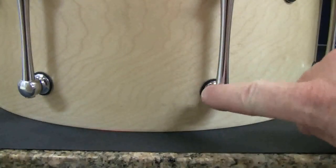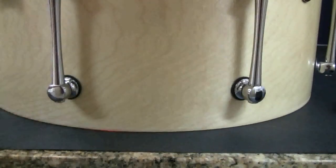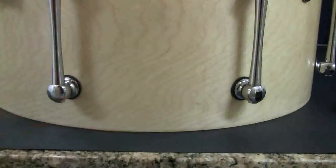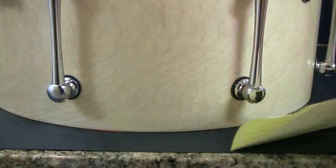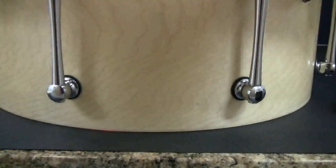This was the high spot on the bearing edge where we had the loose tension rod, and this area was where we had the large gap. I'll test the bearing edge gap with a folded sheet of paper to check for any high spots. The repair shop did a beautiful job recutting this bearing edge, and I'm ready to reassemble and test the drum.